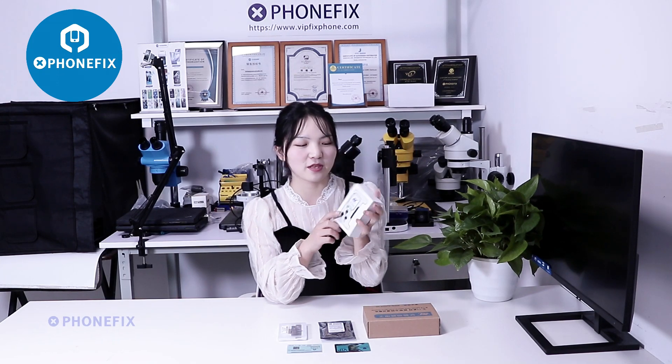Hi guys, welcome to the channel from Fix and Baby. Today we have got the new program, the 1888 program.